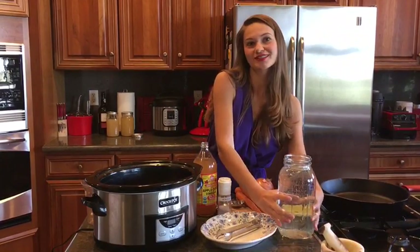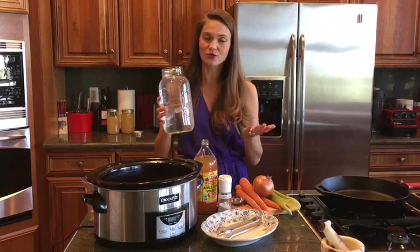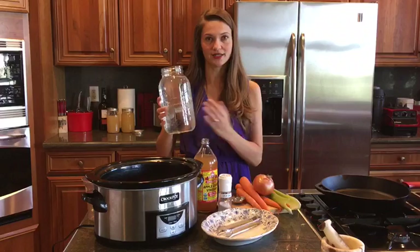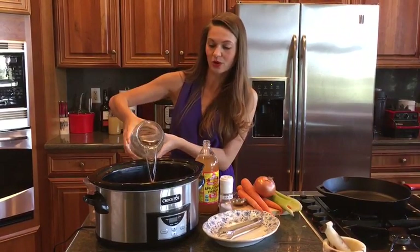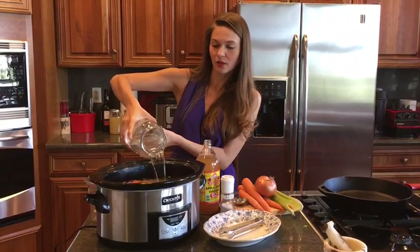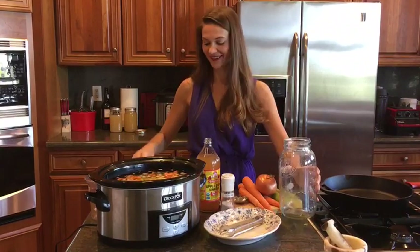Last but not least is going to be purified water. I recommend that you use reverse osmosis filtered water — that's going to have all the fluoride taken out of it, because fluoride can suppress thyroid function. So go ahead and just pour that in there. We want to fill it all the way to the top so that we get the most broth for our buck.